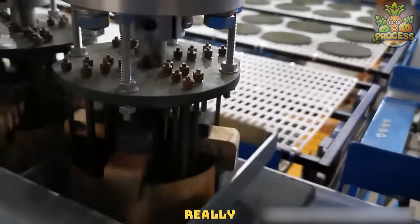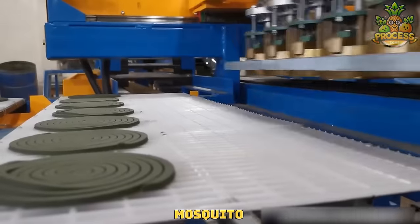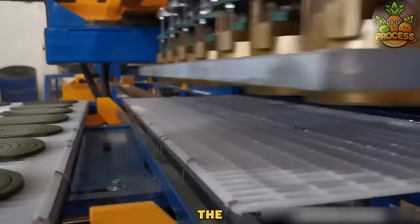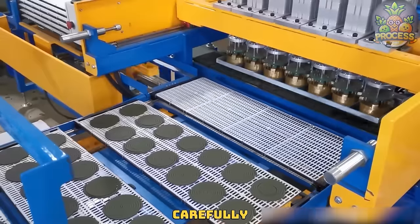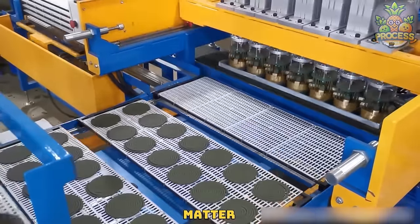These molds are really special because they will make those round coil bars to eliminate every mosquito around your house. Check the efficiency of these machines — how carefully they shake those coils by getting them into their molds. It's the matter of nanoseconds.